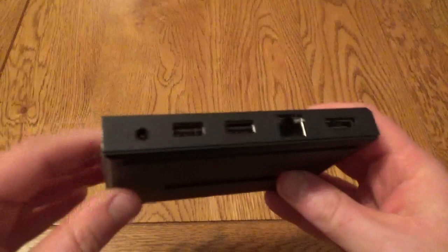Hello, this is a very quick look at the Steam Link. I've had this now for about a week. I pre-ordered it from Game UK and they delivered it along with the Steam controller, which I'll be reviewing separately.